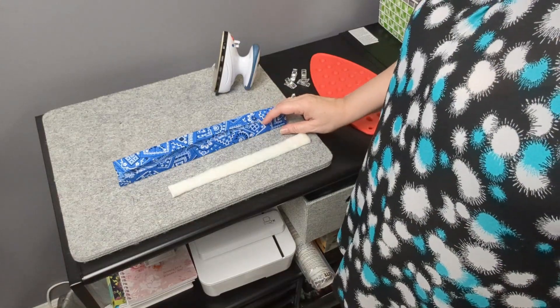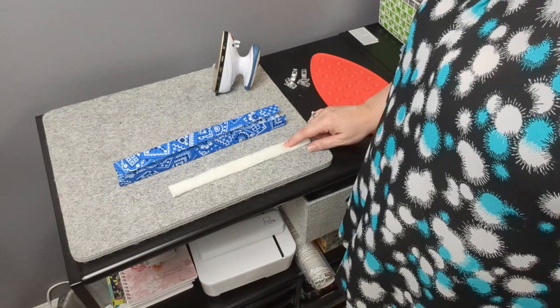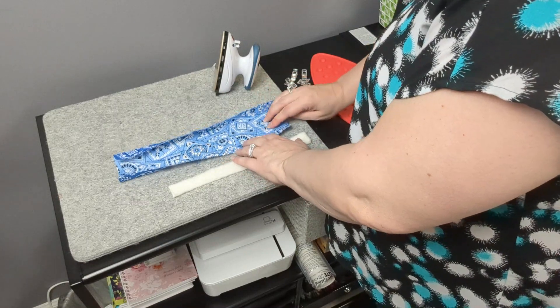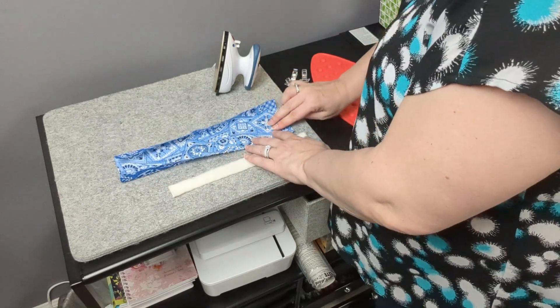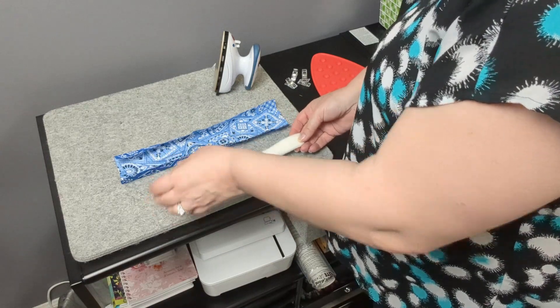One thing to note: before you pin or clip into place, you'll want to insert your batting or fusible fleece. Open up what you just pressed — in this second fold, open it up to this section here — and insert your batting or fusible fleece.